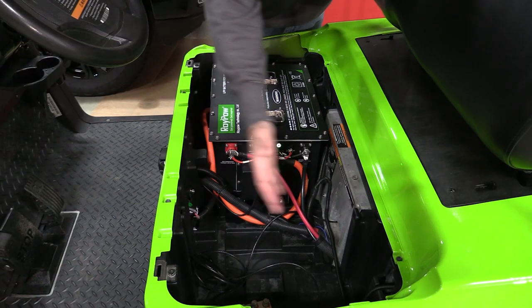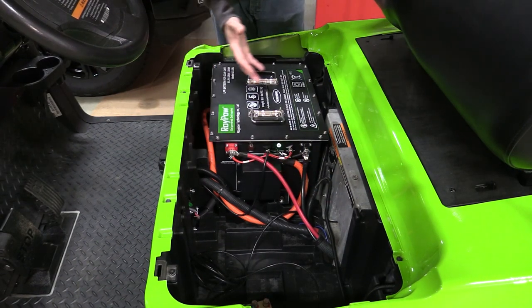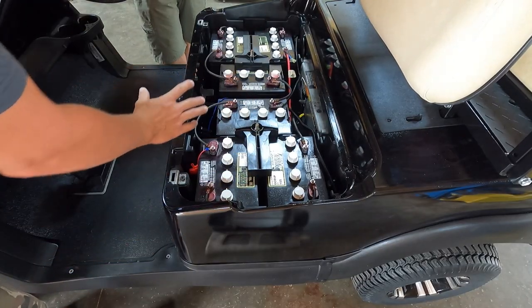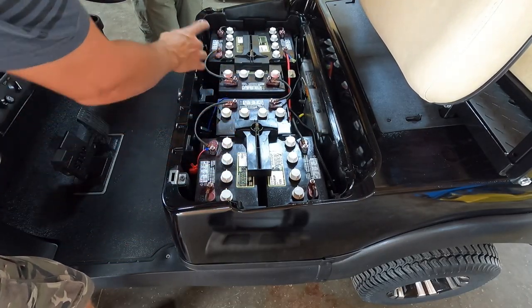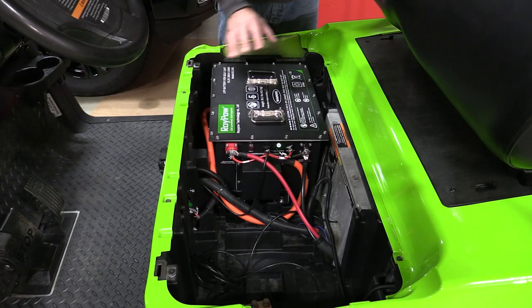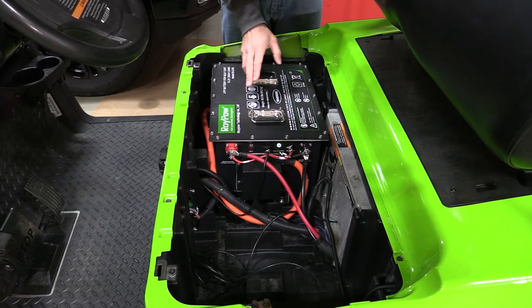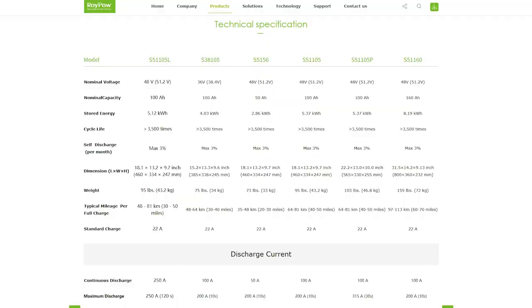Take a look at how clean and open this battery compartment is on this Club Car Precedent. From the factory you'd have multiple lead acid batteries in here that not only weigh a lot but also take up a lot of room. In this case we have one single box that's 100 pounds from Roy Pau — this is their new S51105L — with 250 amps of continuous output.